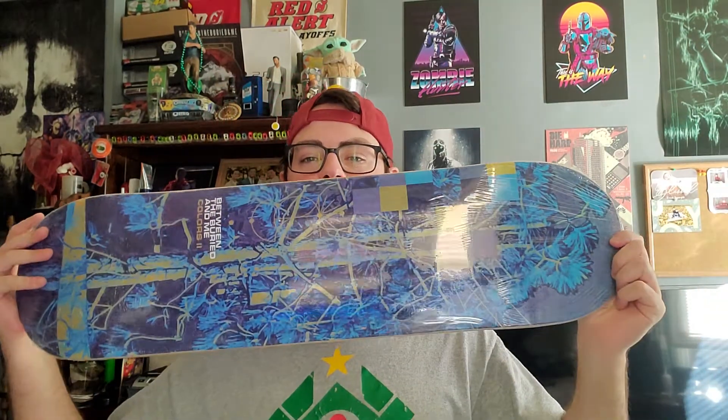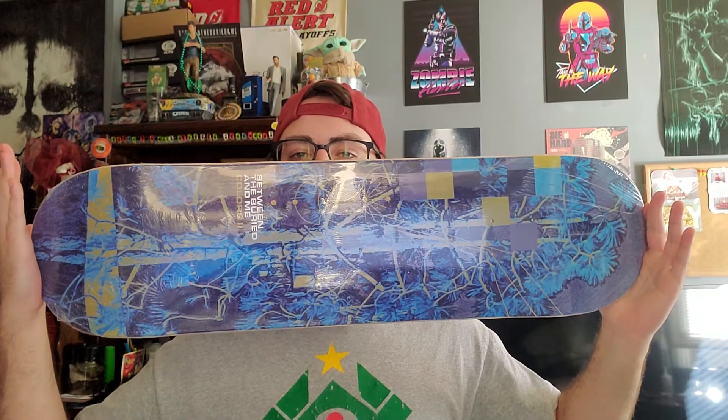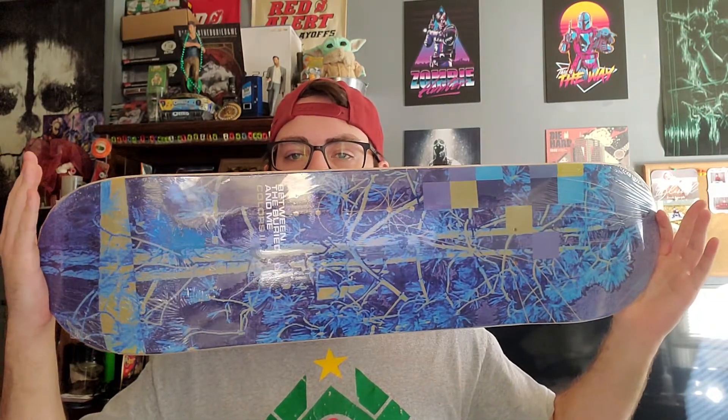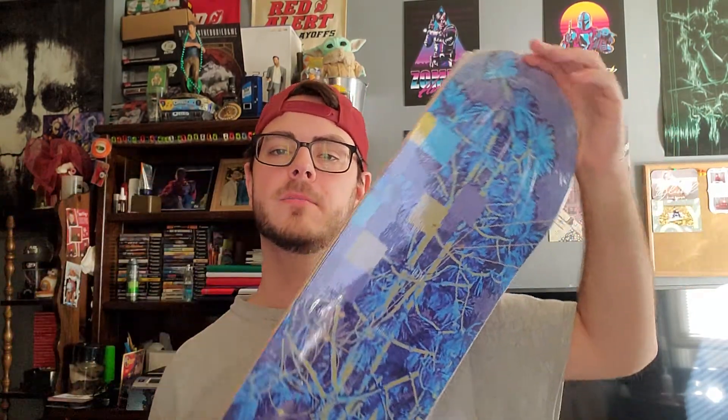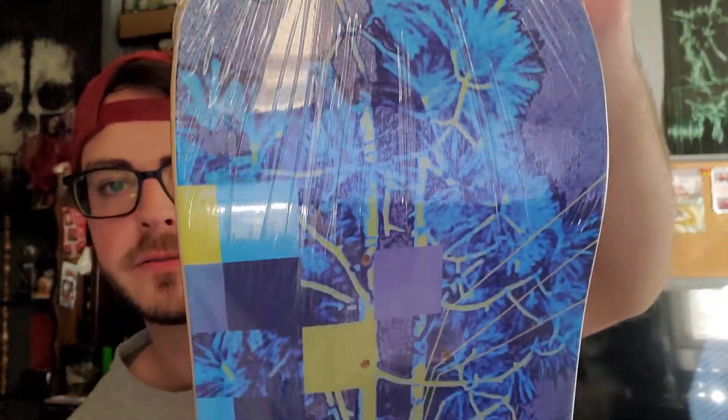It came with a skate deck — I purchased the skate deck, it was like 90 bucks for both, I think. Just so you kind of get an idea what the whole thing looks like, I'm probably going to keep it sealed for now. Give a nice close-up of the whole deck.